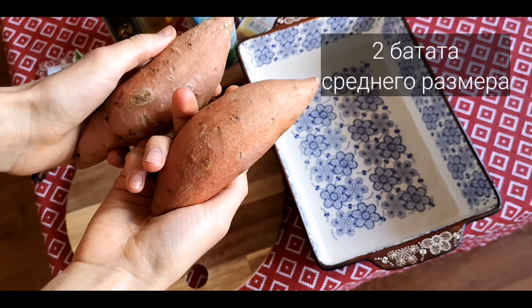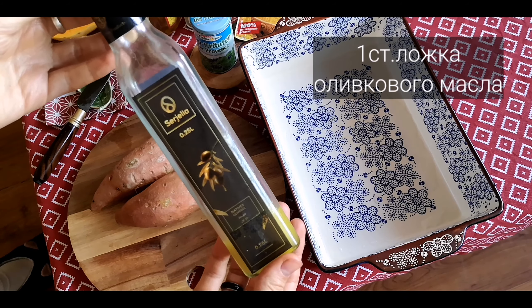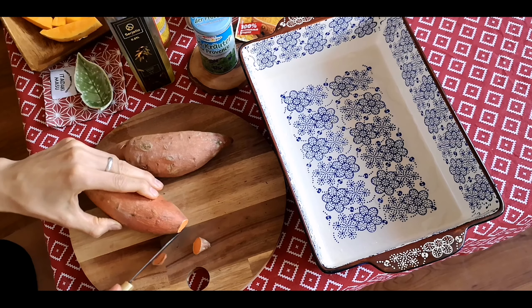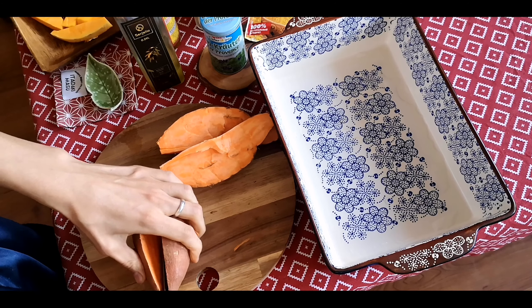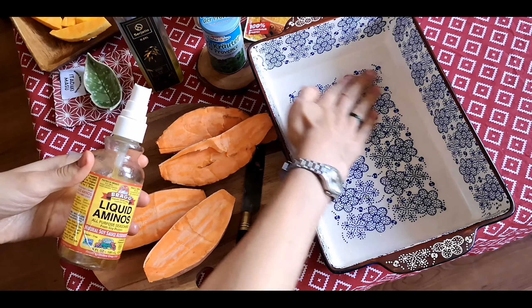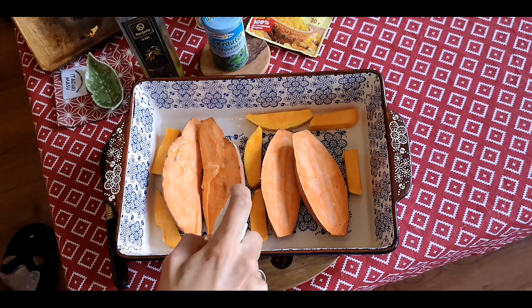В маленькую кастрюлю добавляем примерно 200 мл растительного молока, доводим до кипения и добавляем киноа. Тщательно перемешиваем, потому что льняная мука имеет свойство слипаться — следите, чтобы не было комочков. Пока киноа варится, занимаемся начинкой: нарезаем банан и сухофрукты мелкими кусочками, разламываем орехи руками. Берём вишню и разминаем ложкой, чтобы она отдала весь сок и наполнила кашу насыщенным вишнёвым вкусом.